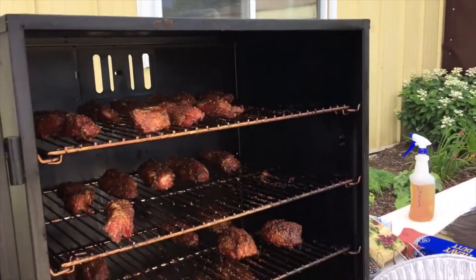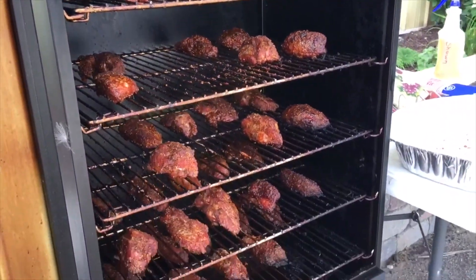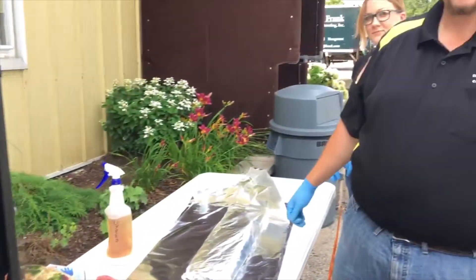Wow. It looks like there's a really nice portion of ribs here, and we can't wait to share in this yummy treat. Cheers.